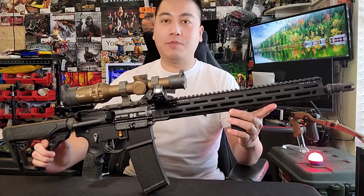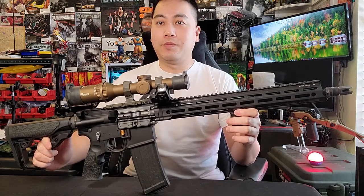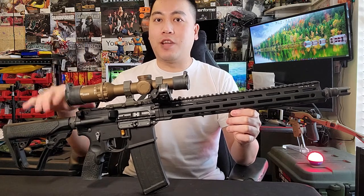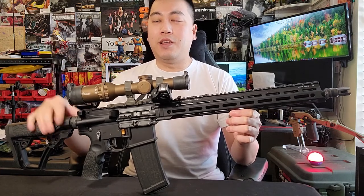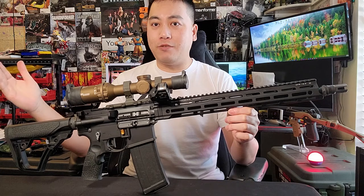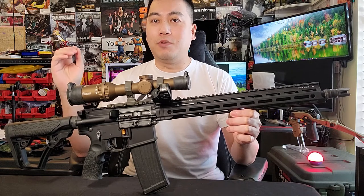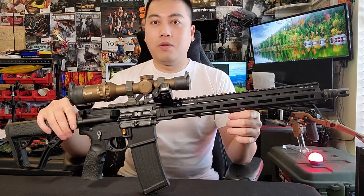Good morning, good evening, good afternoon ladies and gentlemen. Today I'm going to show you my recce build. Recce is a slang word for reconnaissance used by the British military. The whole idea is to have a unit go to a location, scout it out, get the intel, and get back. The gear needs to be very lightweight because they need to be light and fast. Unlike a scout, a recce unit can engage a target but most likely will not.